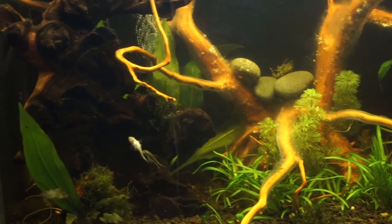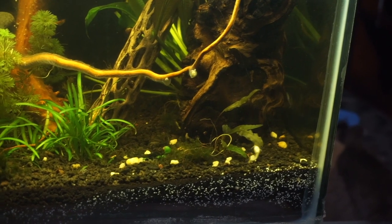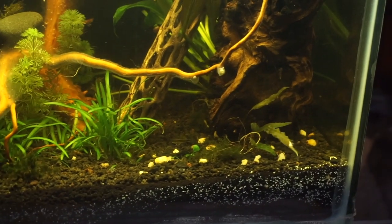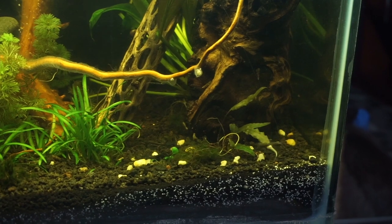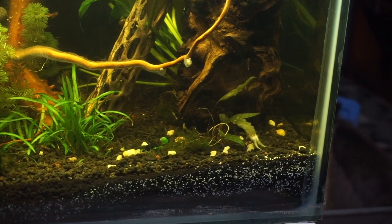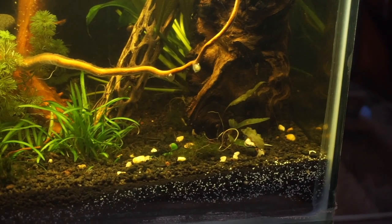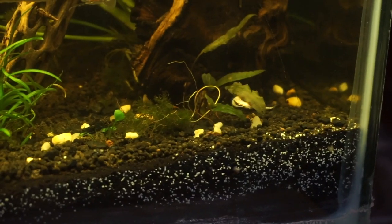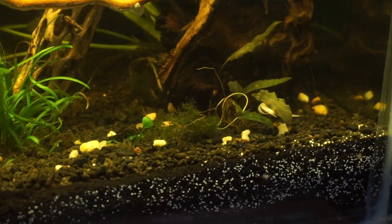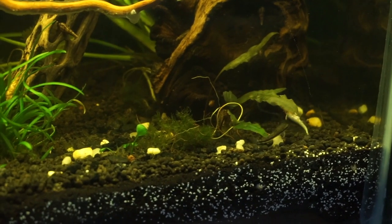As you can see here, the otocinclus are doing what is called a mating call. The female just goes up and down the glass and the male chases her around until they eventually find a leaf and start mating. They will go on the leaf and the male will fertilize the eggs that she's carrying. This pose will look like a T-pose — the male is wrapped around the female and he is fertilizing the eggs. It really did catch me by surprise, but as soon as I saw them dancing around the tank, I knew something was happening.